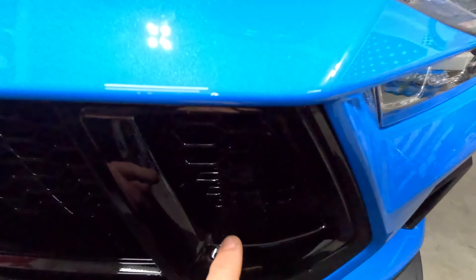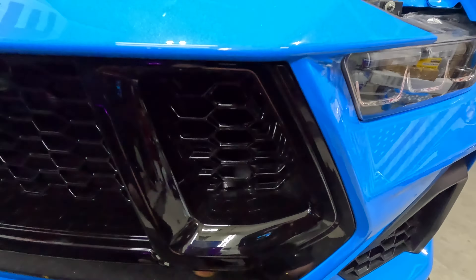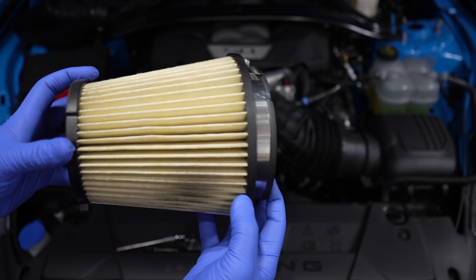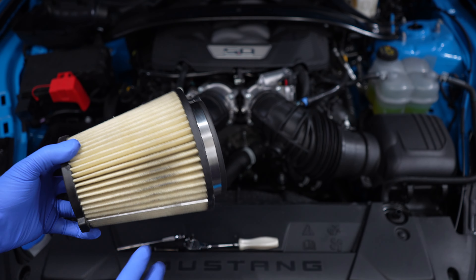By doing this modification to the grill, the concern is that water can get in there and ruin your air filters. The stock filters are paper filters, and if they get water on them they're going to get ruined. So if you're going to do something like this, make sure you understand the issues that could arise.